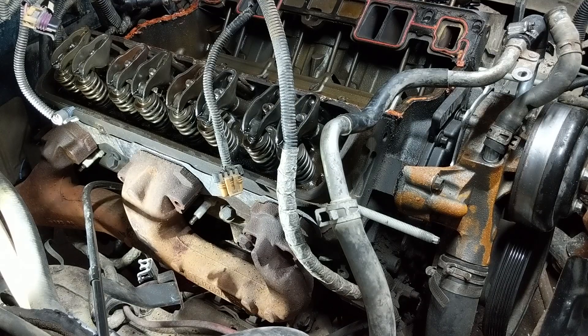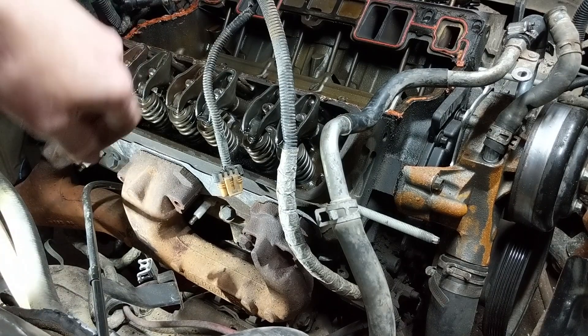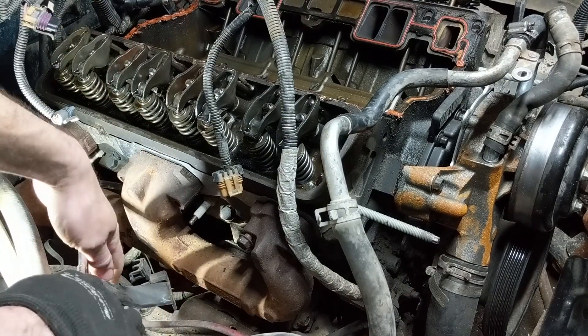Hey there viewers, welcome back to the super long and super exciting, very informative part number three of the Chevy head gasket video.